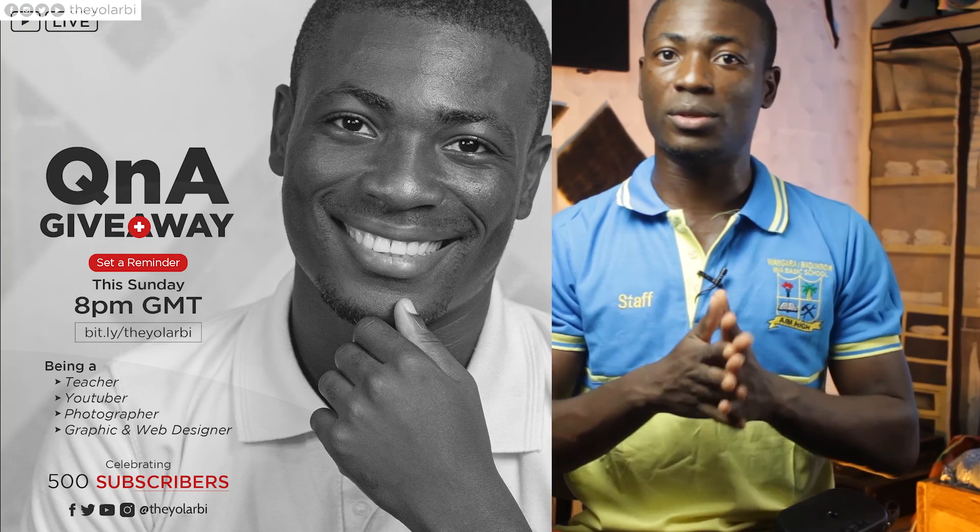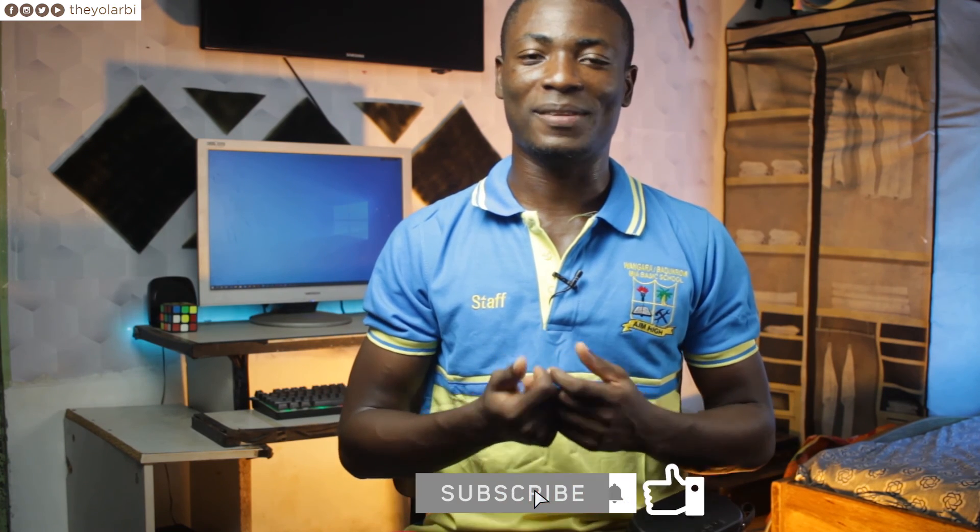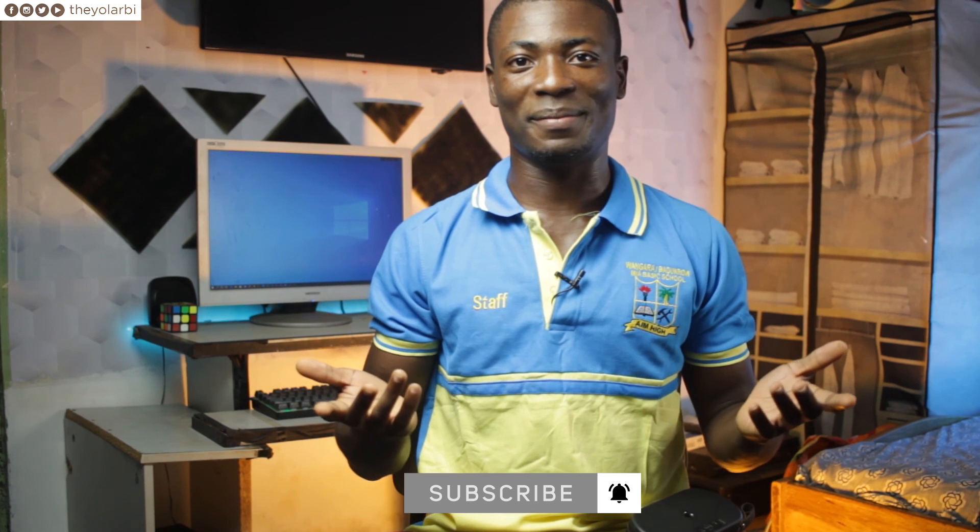If you've made it this far into the video, I'll be doing a giveaway this Sunday, the 15th of November 2020 at 8 p.m., so be sure to stick around. If you haven't subscribed to the channel already, make sure you do so you get notified once we go live. Thank you guys for watching — if you like this video, please give it a thumbs up, subscribe to this channel, and the other channels linked below.